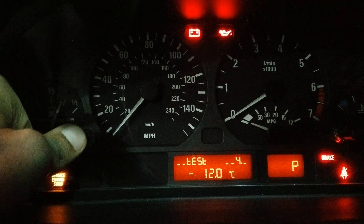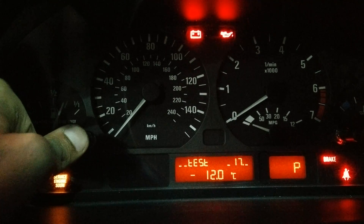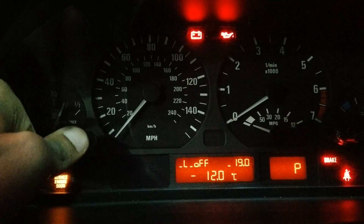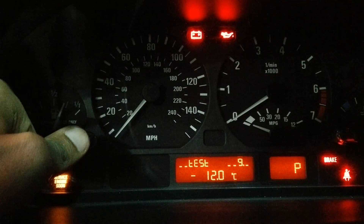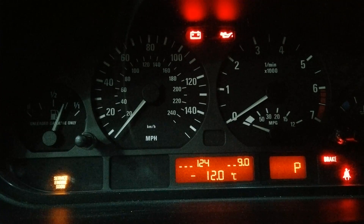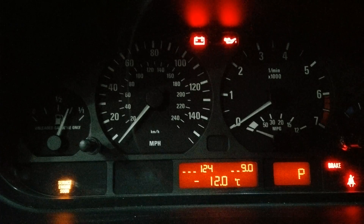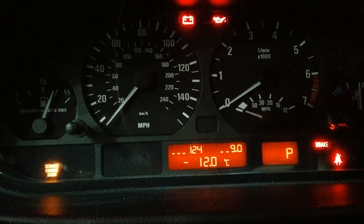Then you just keep pressing until you reach number 19, press again, then go to number 9 and let it go. This is going to show you the battery voltage, which is 12.4 volts in this case — steady, which is very good.